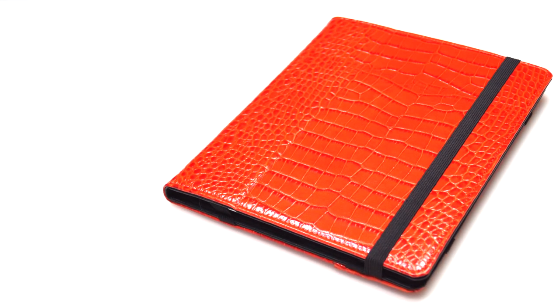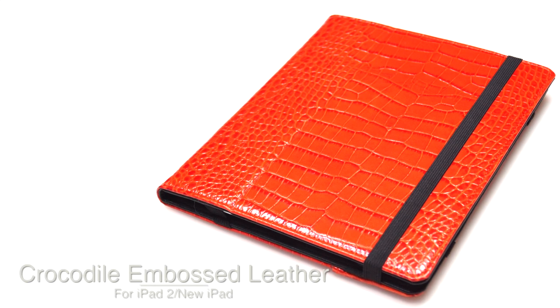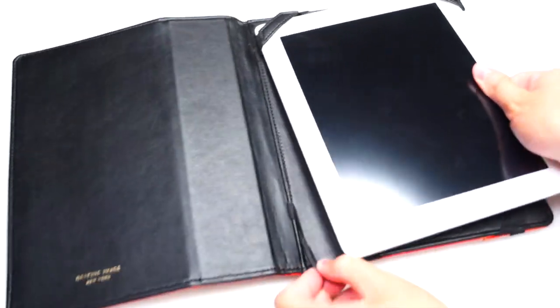What is going on everyone? Today I have for you the crocodile brass leather case for the iPad 2 and also the new iPad from graphic-image.com. Putting the case on is very simple — basically just open up the case, get your iPad 2 or new iPad, and slide it into the four corners.